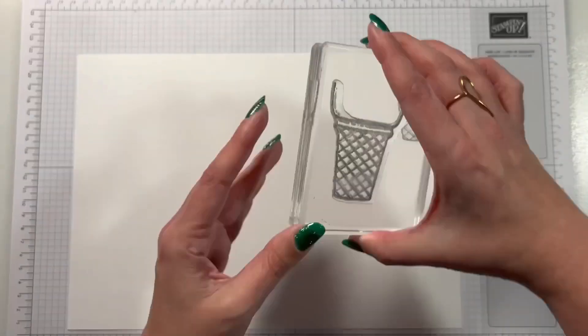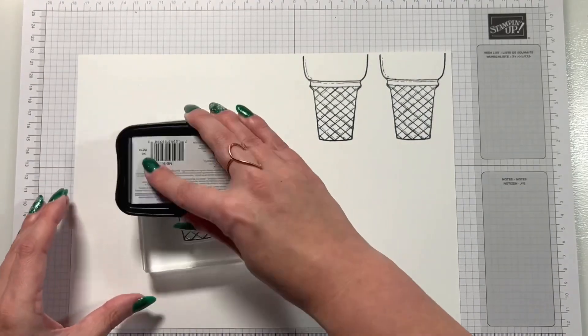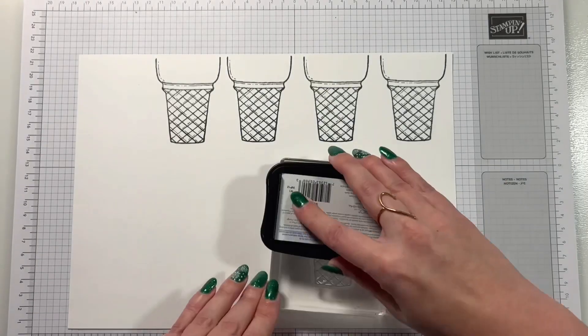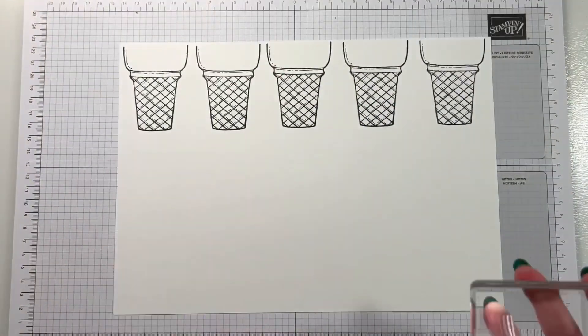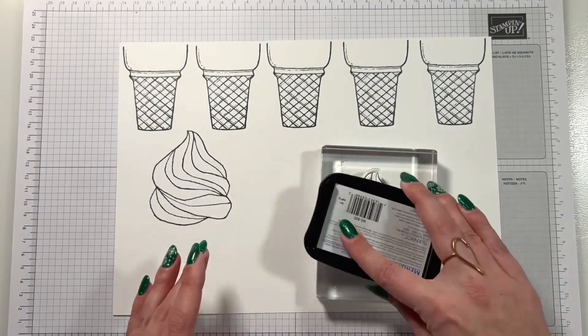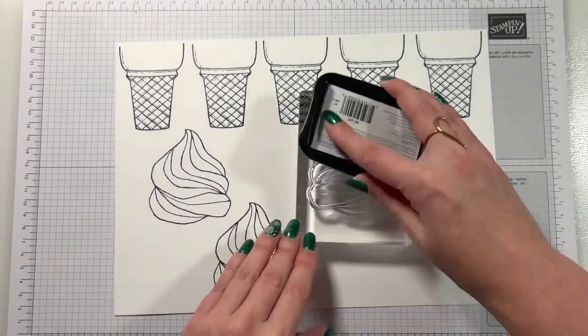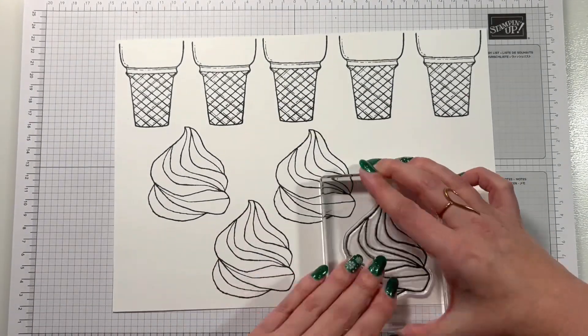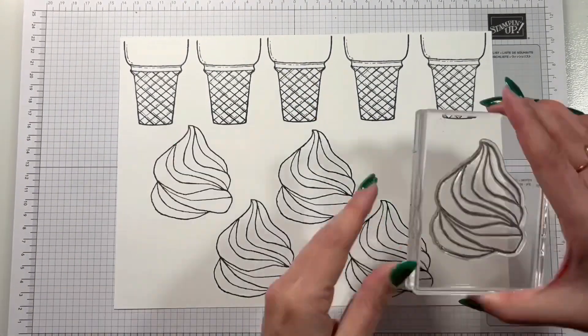We're using the Memento ink to pop the cones onto the page. You can see I've done this by the edge, because the die overhangs and you'd mess up the rest of your paper. The bit at the top folds into a card, so you want to get that going off the cardstock. When you get that set you'll understand why, but that's what you want to do.